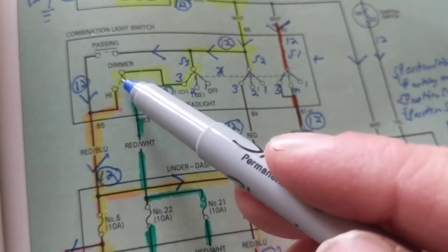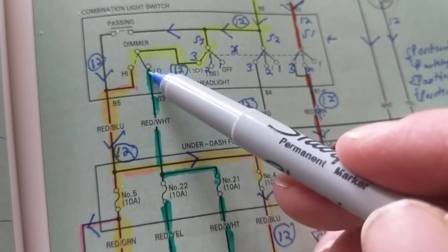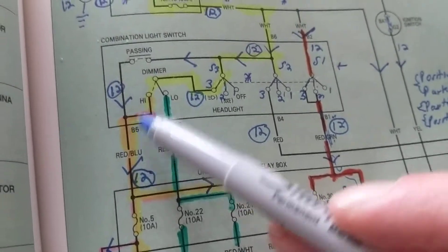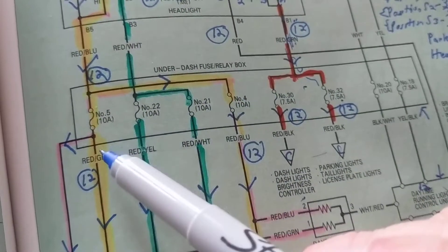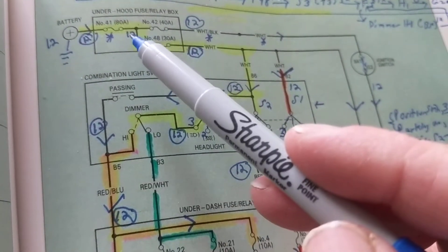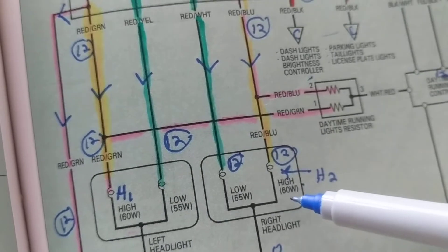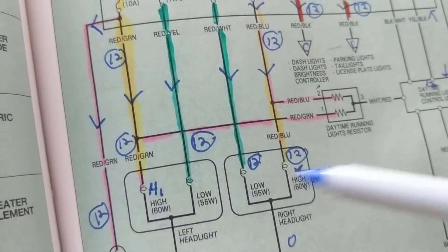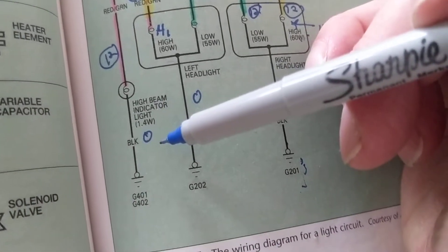When we put the dimmer switch in the high position, we activate the high beam. Current still flows through the combination light switch at B5, through a red-and-blue stripe wire, into the fuse box at fuse terminal 5 — a 10-amp fuse. Following the yellow line, it comes out to the high-beam headlamps — right and left — through those fuses and through the high-beam indicator in your dash, then to ground.